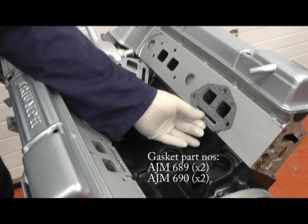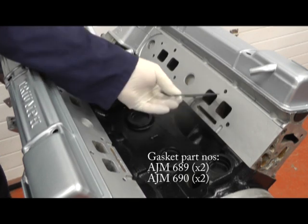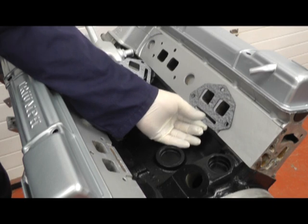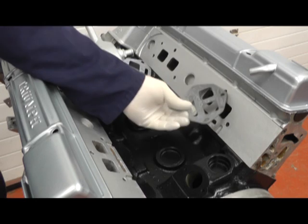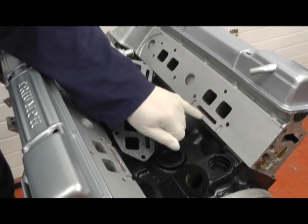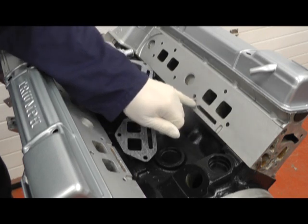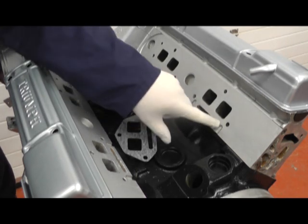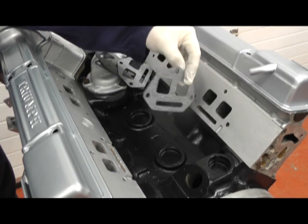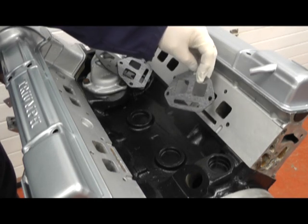Note when fitting these gaskets that they're not symmetrical — if you turn them over they don't line up with the holes and will cause problems, so make sure you fit them the right way around. We also need sealant on these parts here; I found that putting a really thin bead on the gasket each side and letting it go off stops any problems in the future.